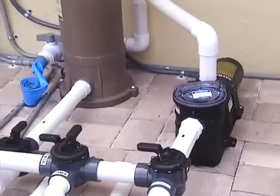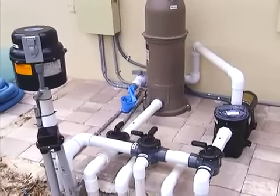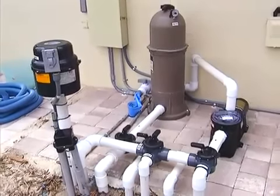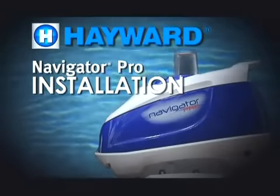Make sure that all suction lines, other than the one to be used by your Navigator Pro, are closed, including the main drain line. Having done this, you are ready to begin installing your Navigator Pro.